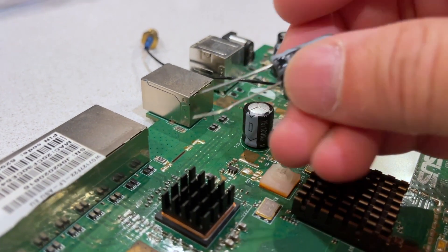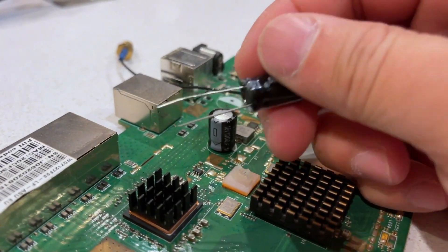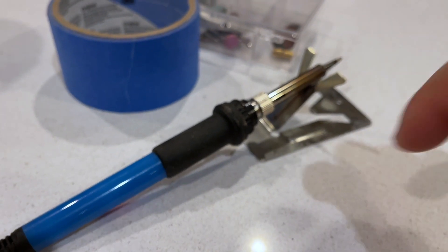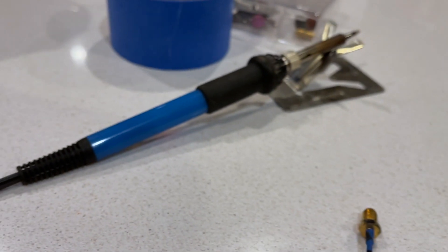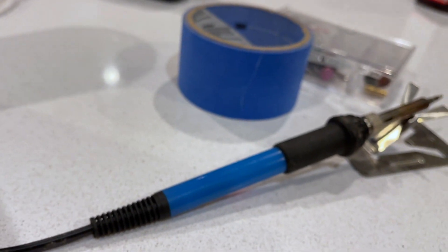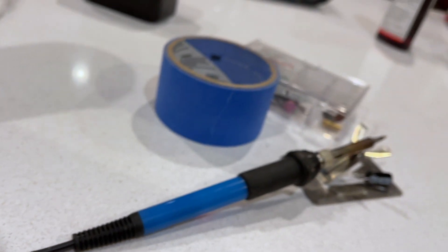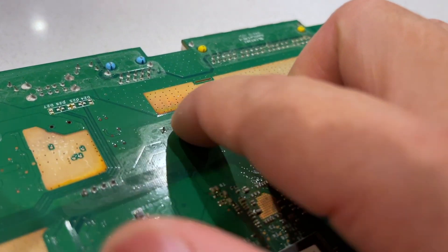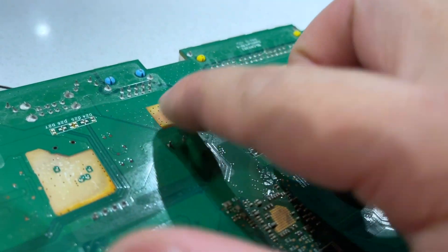There are only two leads on a capacitor so it's pretty easy. I have a soldering iron ready and it has been heated up. My son is going to help me remove the capacitor by taking it out from the leads. This particular one is away from everything else, so it's pretty easy to remove.